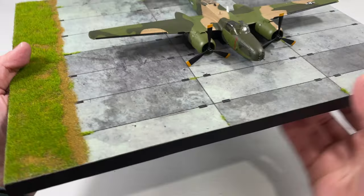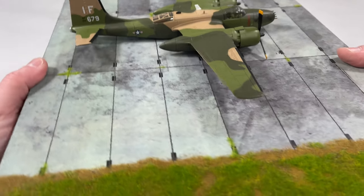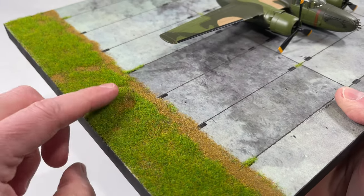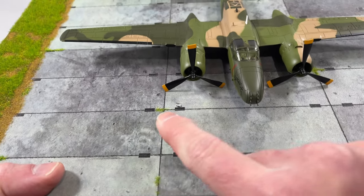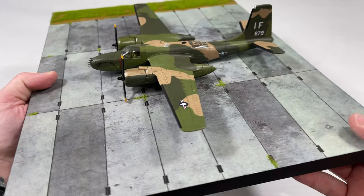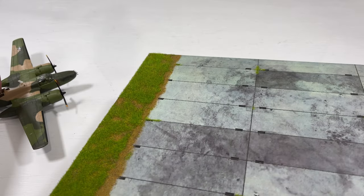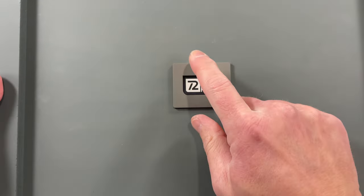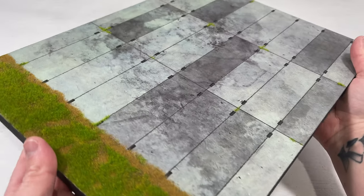Now I'll show the diorama base from Basecraft, because I think it'll look really cool once everything is installed on it. You can see this is part of a runway — they did a really good job. This is like real grass, and they put dirt and grass in between pieces of concrete as well. Really excited to have this set. The base itself is solid. I'm not sponsored by them — they just sent me three to review.